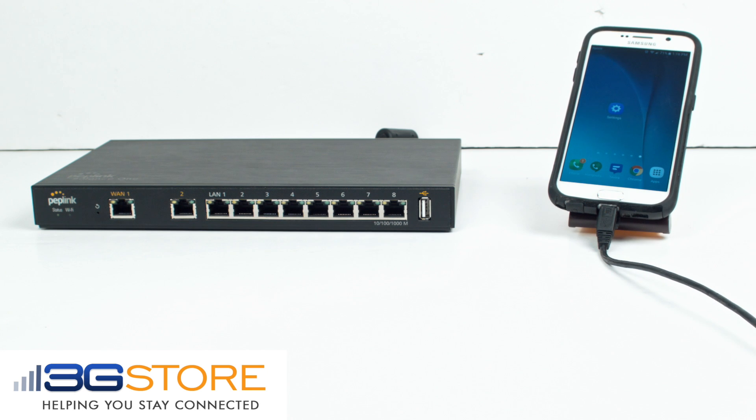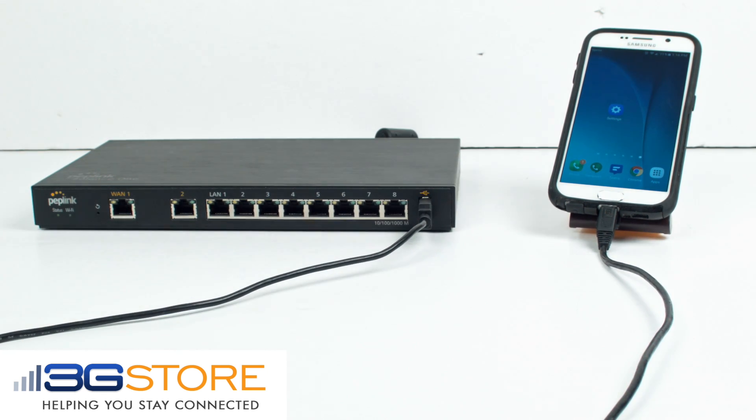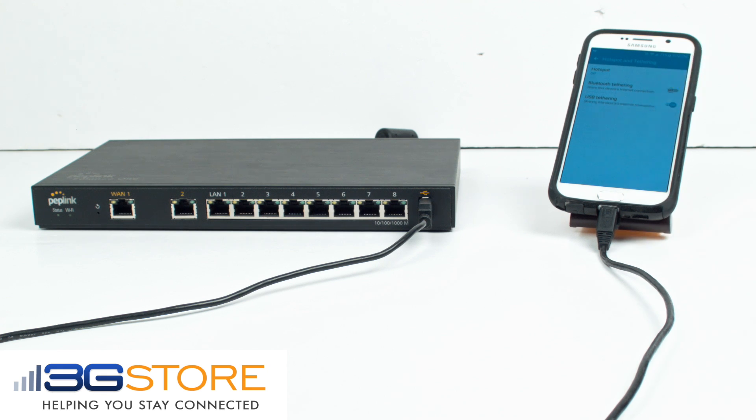Did you know that PepLink routers can also USB tether to hotspots in certain Android phones? To do this, you'll simply use the charging and tethering cable that comes with your phone. Plug in the phone and go into the settings and enable USB tethering.